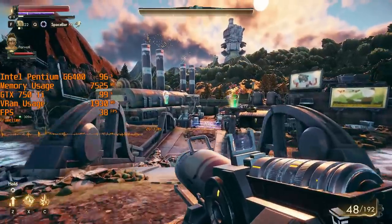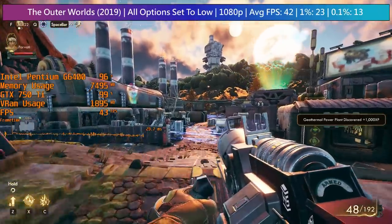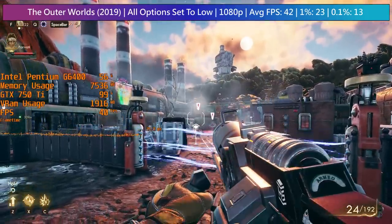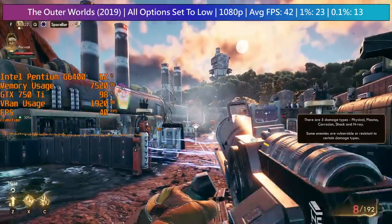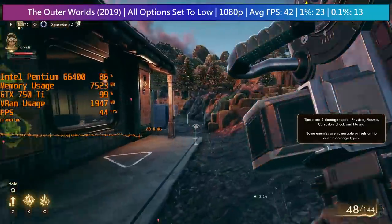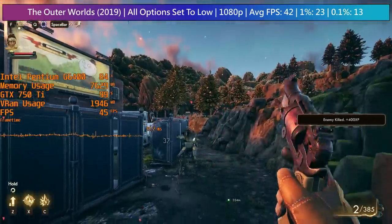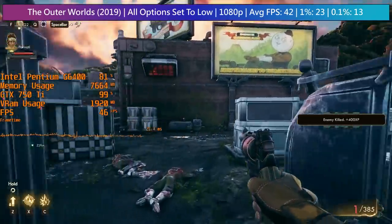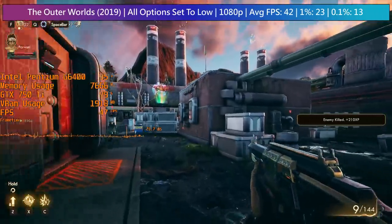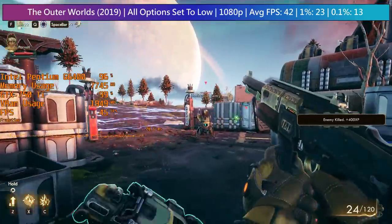The Outer Worlds' unique art style means it looks almost as good on low as it does on high, though differences are more noticeable in a side-by-side comparison. Despite the issues I sometimes have with lower-end CPUs and GPUs, I actually found the experience with The Outer Worlds to be very good. I did notice occasional stutters mainly upon entering a new area, but after assets had loaded the frame times stabilized and the game continued to run quite well with a decent average frame rate.